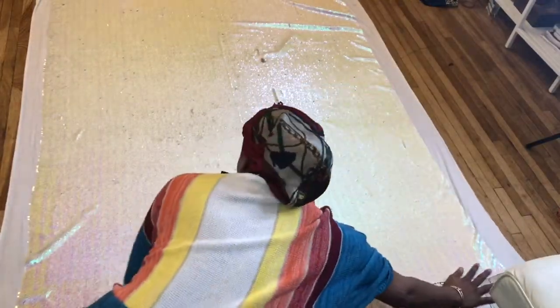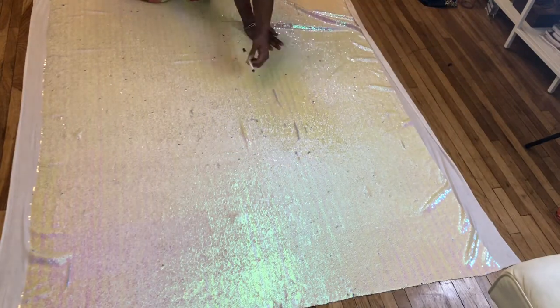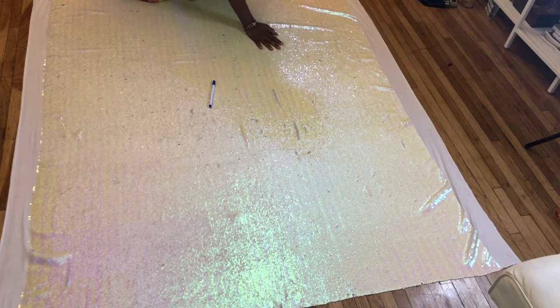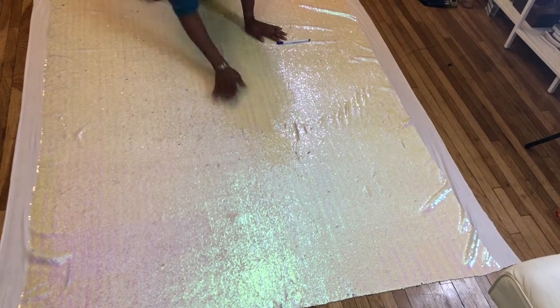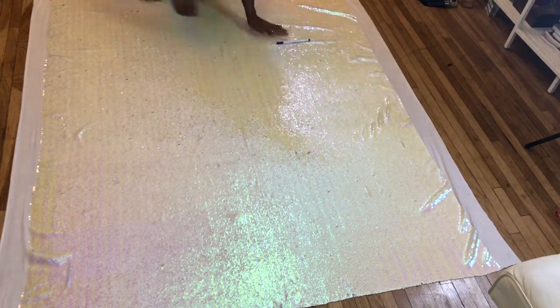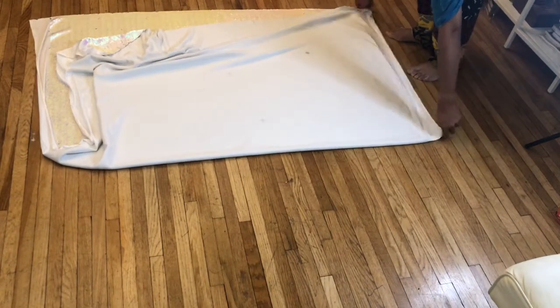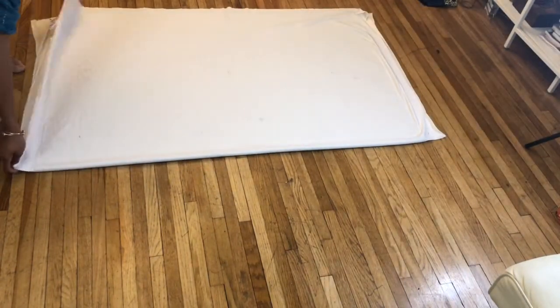I'm going to show you how I laid out this fabric. It was very time-consuming because I wanted to make sure all of the sequins were facing in one direction. The reason for that is it makes folding easier. If they're not aligned, you'll be crunching your sequins when you fold, so you want them all going the same way.